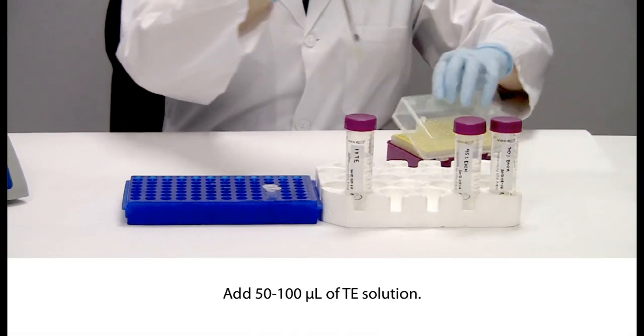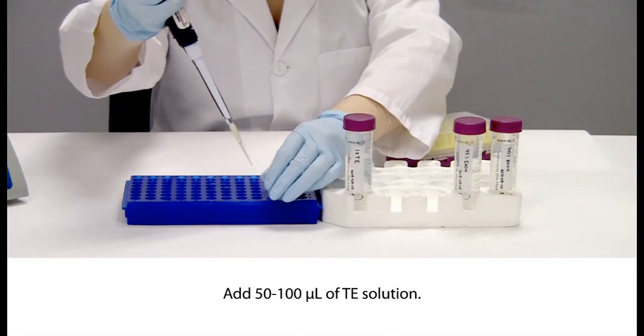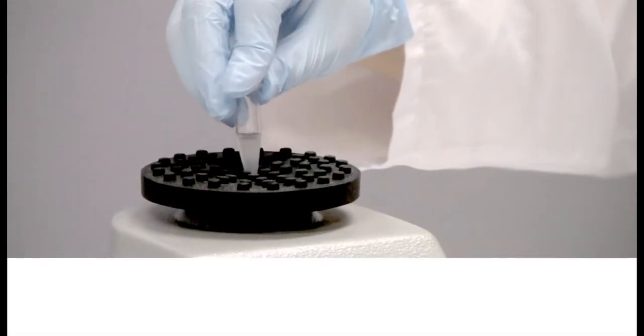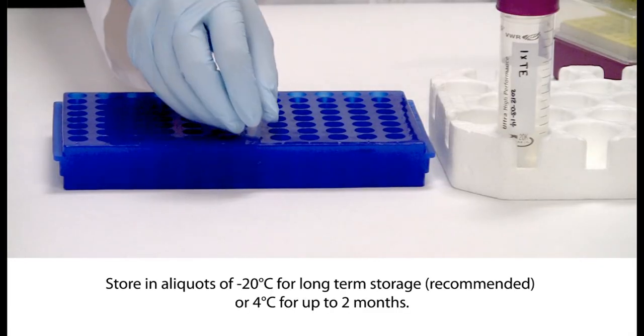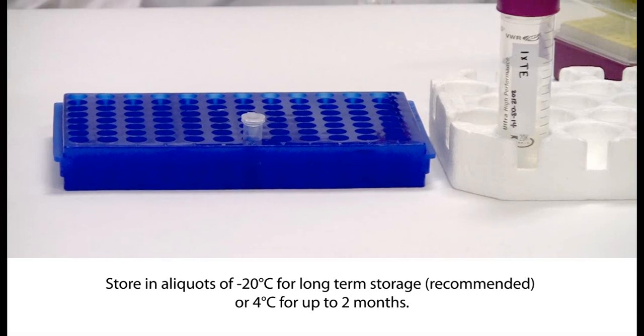Add 100 microliters of TE solution and vortex the sample for at least 5 seconds. If a higher concentration of DNA is desired, 50 microliters of TE should be used. Incubate overnight at room temperature or at 50 degrees Celsius for 1 hour, vortexing occasionally. Incomplete rehydration of the DNA is a cause of inaccuracy in estimating DNA concentration and potential failure of downstream applications such as PCR. Store in aliquots at minus 20 degrees Celsius for long-term storage (recommended), or at 4 degrees Celsius for up to 2 months.